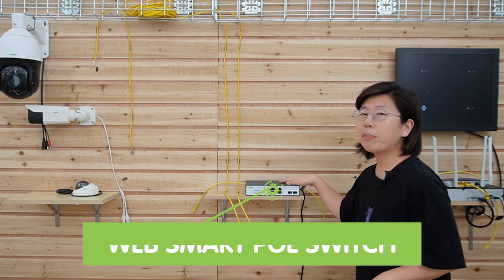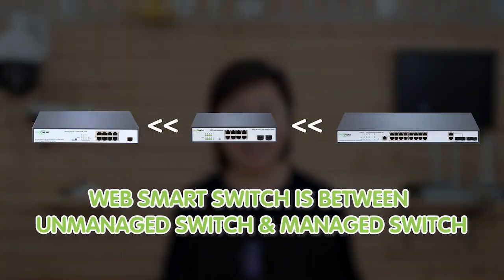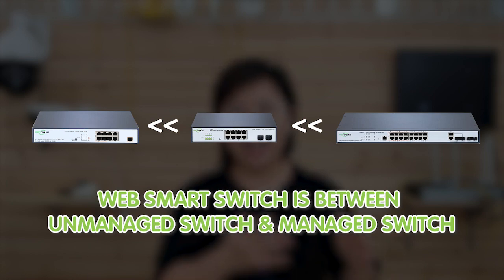Now we're in front of the demonstration board and I'll show you the setup for today. I'm going to use this WebSmart PoE switch to connect with three IP cameras at the edge. The WebSmart PoE switch has functionality between a managed switch and an unmanaged switch, which can provide advanced features for network management and power delivery to connected devices.